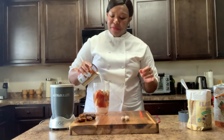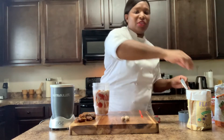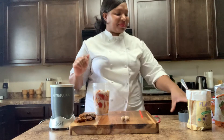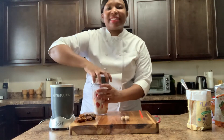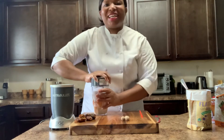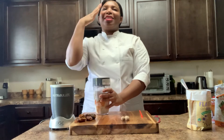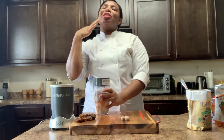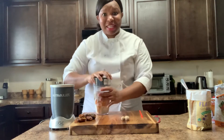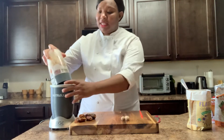My favorite part of the peach cobbler is when you take it out of the hot oven and it's hot, and you put that dollop of ice cream on it and it melts. And then the ice cream is just dripping down the cobbler. I call them vanilla teardrops because it looks like it's crying, right?